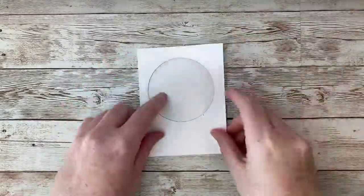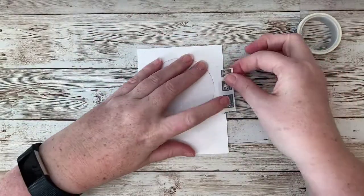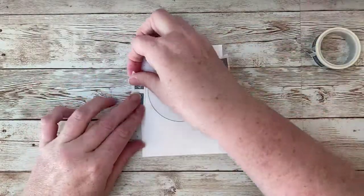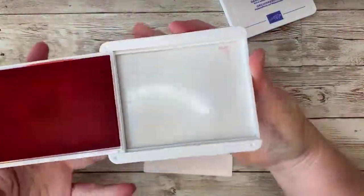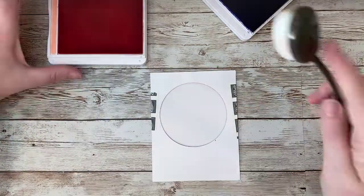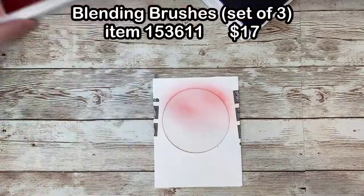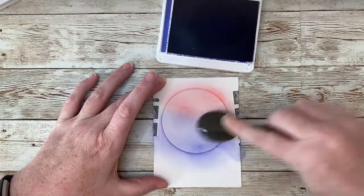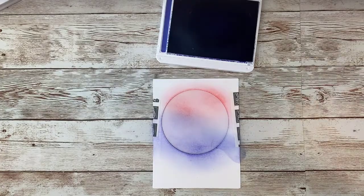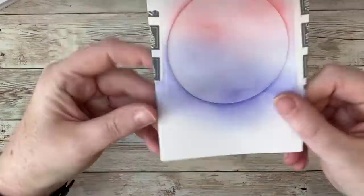I'm going to start by using some washi tape to tape these two pieces of cardstock together. Washi tape is easily removable and won't damage the cardstock. Now I will get my blending brush and rub it in a circular motion on my Flirty Flamingo ink, then use the same circular motion to add that ink to the cardstock. I'll do the same technique with the Orchid Oasis ink. Finally, I'll take a clean brush and blend the two colors together.